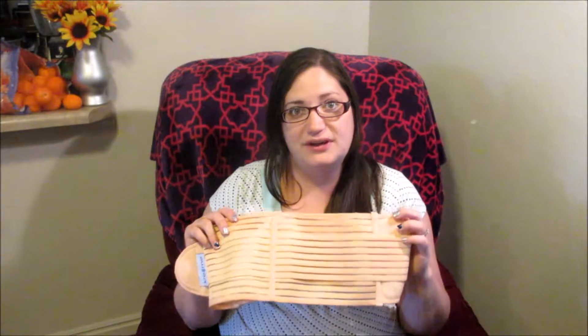Hey everybody, it's Mel, and I'm here with a product review today. And this product is a pregnancy belly band. I know I just did a video on that, but this one's a different one. This one is called the Kre8me Maternity Belt for Back Support During Pregnancy.